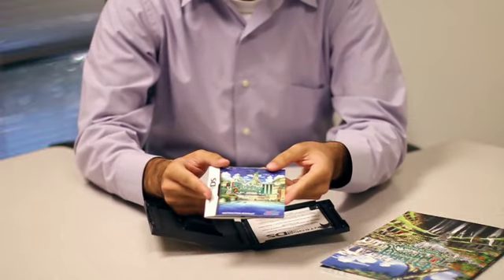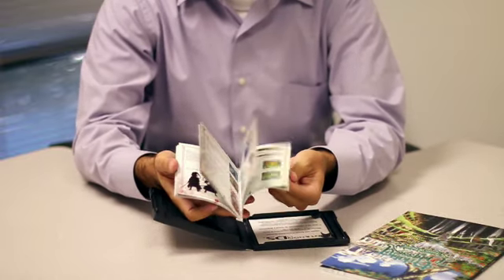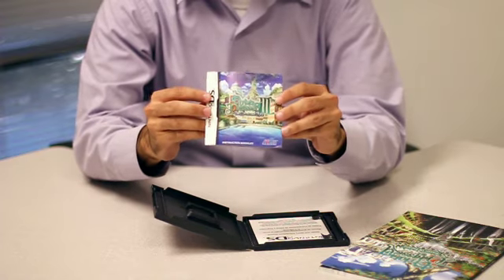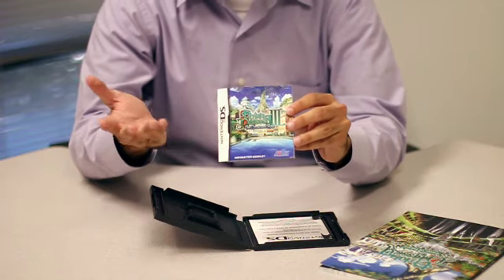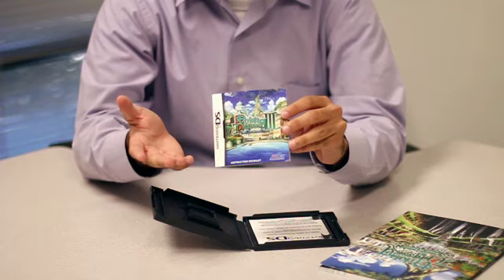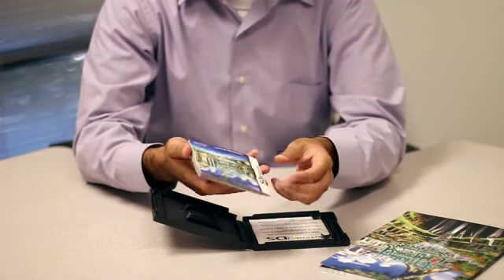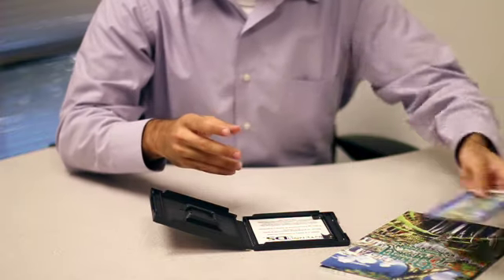Also inside the case is the game's manual. I'm sure you've all seen a game manual before. I'm sure some of you have opened a manual or two at some point, so we probably won't go into too much detail here. Needless to say, it's color, it has information in it, and it smells great too.